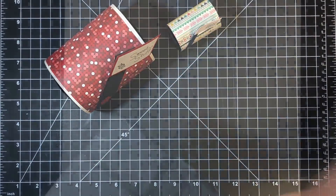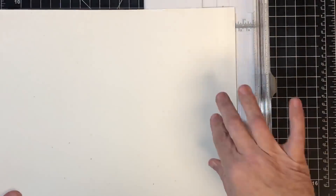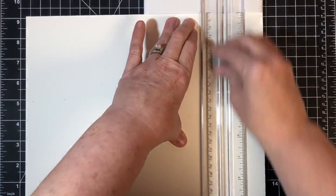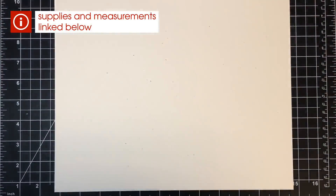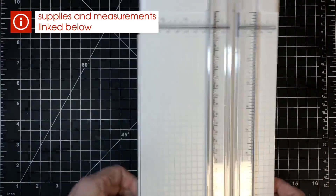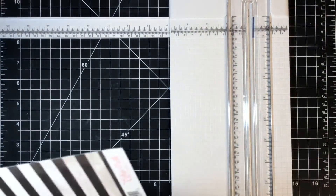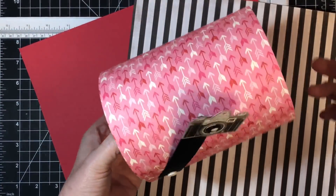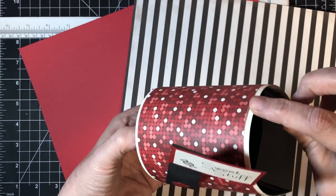To start, we need to cut our paper down. I'm starting with a 12 by 12 piece of paper and cutting two inches off one side, making it 10 by 12. Don't worry about measurements — I'll have a blog post linked in the description. That's the first piece: 10 by 12, cardstock. For the next piece, I'm going to layer this time. I did not layer it on my first one and it was a little flimsy — it still gets the job done, but layering makes it sturdier.